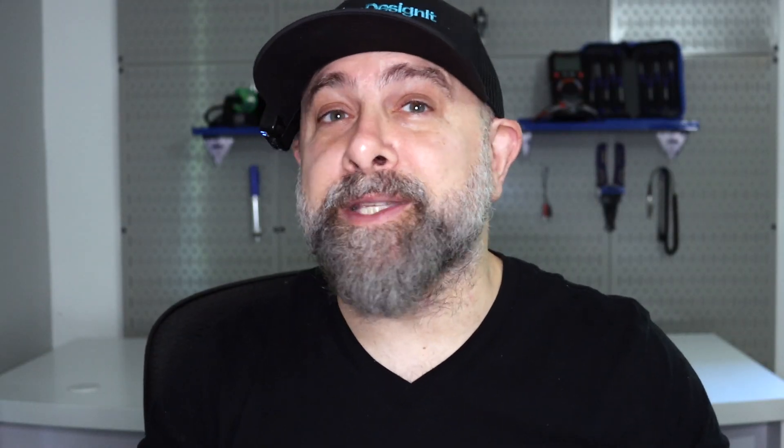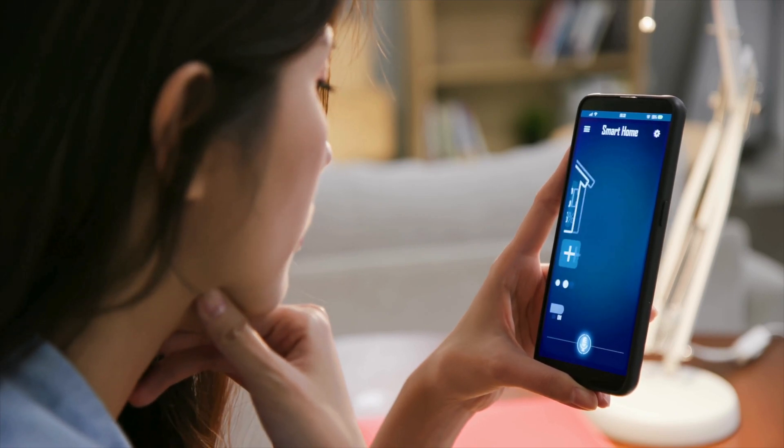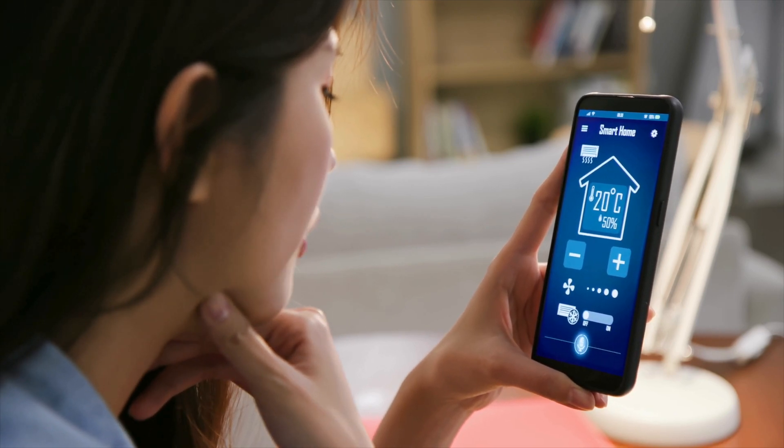For instance, in a thermostat, the MCU reads the temperature from a sensor and adjusts the heating and cooling systems to maintain the desired temperature.